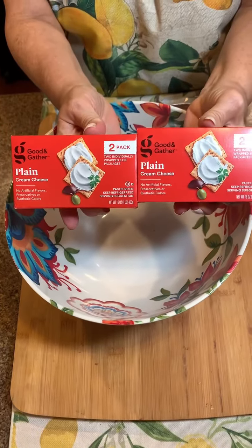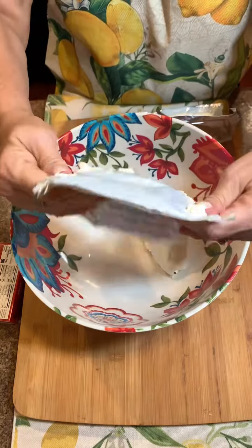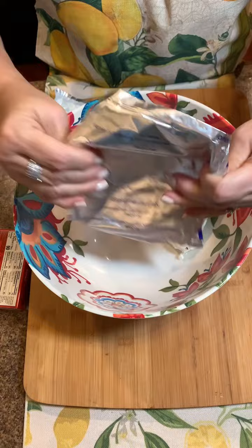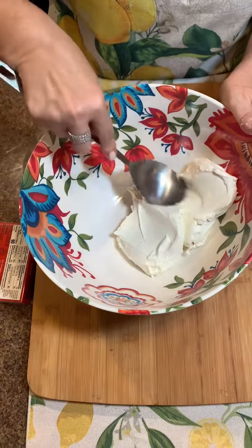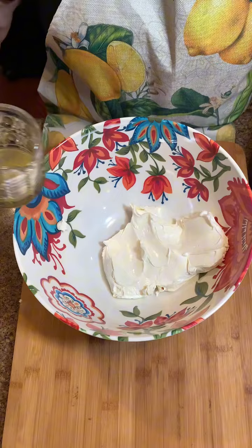Two packages of cream cheese — make sure that's real soft — we're gonna dump it in our bowl. I'm going to make the yummiest appetizer and I think it's gonna be a hit, so we have our two packages of cream cheese.